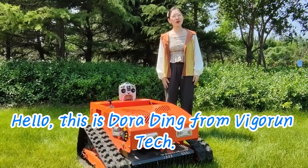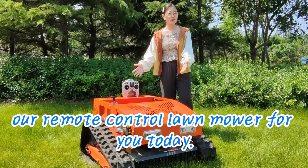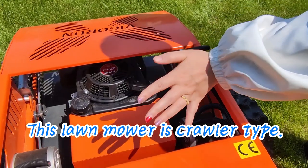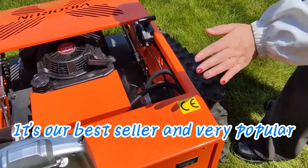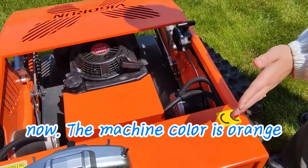Hello, this is Dora Dean from Vigron Tech. I'm glad to introduce our remote control lawnmower for you today. This lawnmower is crawler type. It's our best seller and very popular in Europe and the American market now.